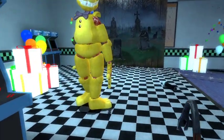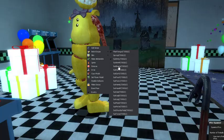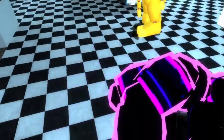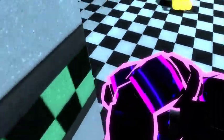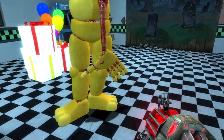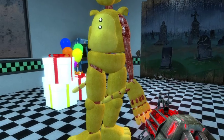In the first book we got Spring Bonnie, the missing children, and then Freddie, and a different version of Circus Baby.